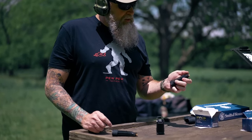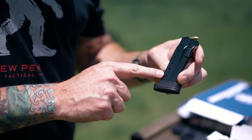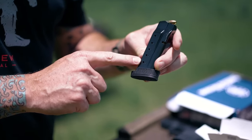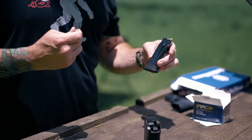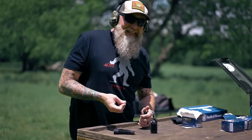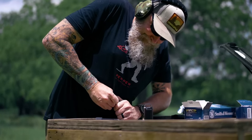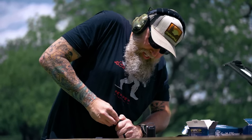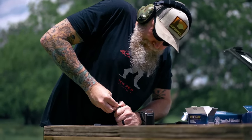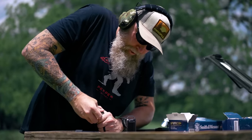Worth pointing out that the way these mags are designed — I really appreciate the steel body. You've got the colored follower and the windows that let you know basically where you're seating rounds. But it takes about everything I have — I've been described as having rock fingers — to get these last couple rounds in. There's a lot of resistance, and then it kind of breaks through and you're finally able, with some effort, to get them in.